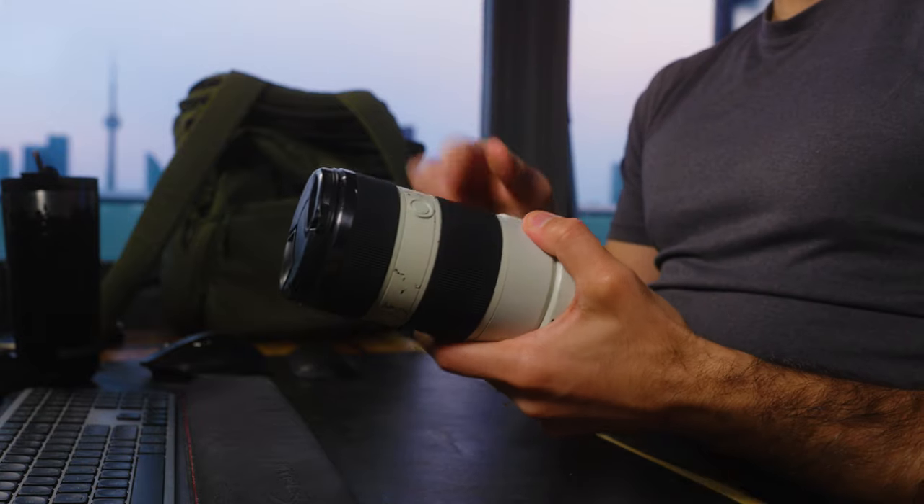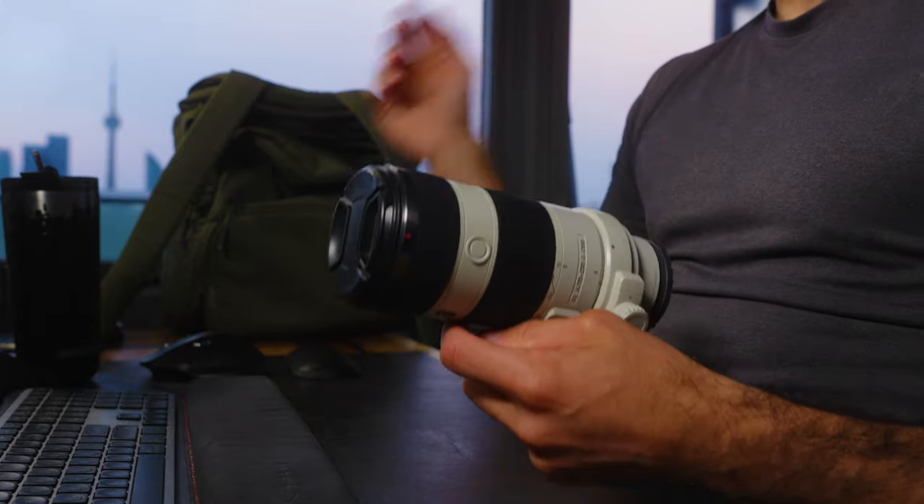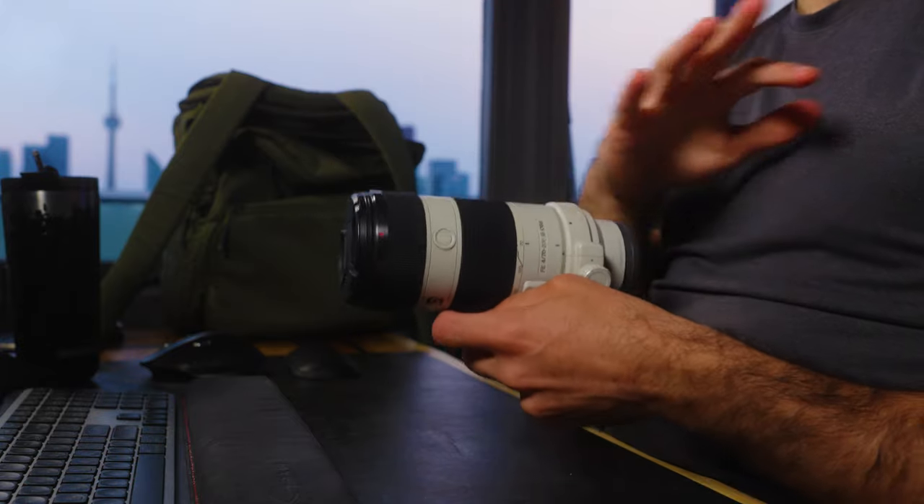The first lens I'm going to be using this season — no surprise to anyone — is the Sony 70-200mm f4. I love this lens. I think it's perfect for sports. If you use it on a crop sensor like the FX30, you get amazing reach for football, and even on a full-frame camera like the FX3 it's great if you want to shoot a bit wider. The autofocus is fantastic, it's affordably priced, and if you shoot sports as your main thing, you should have one.